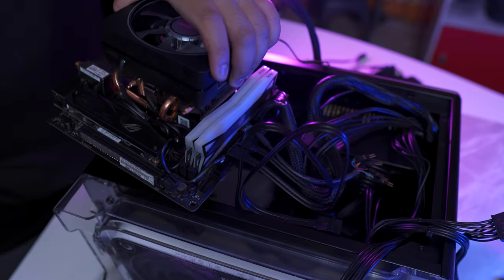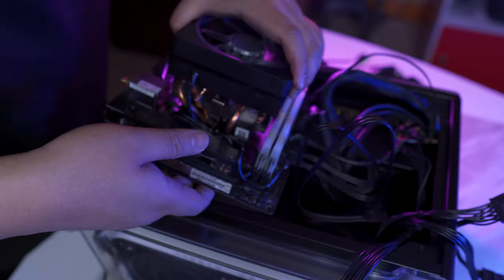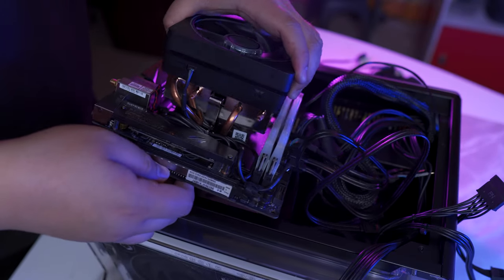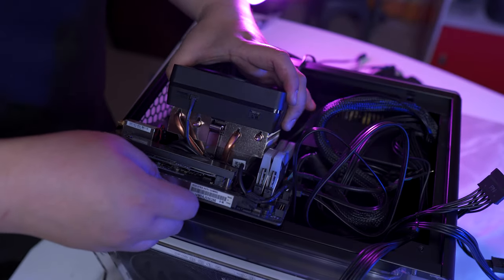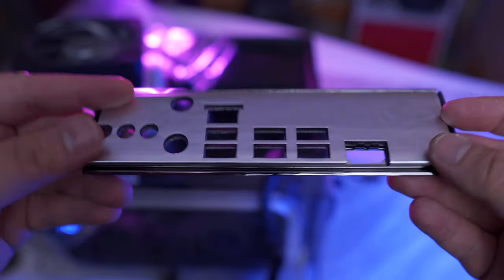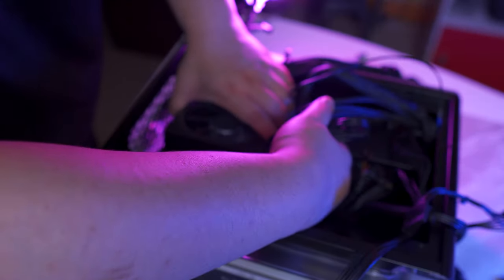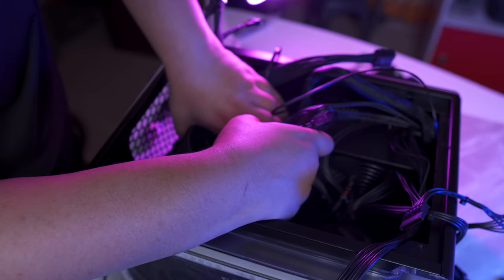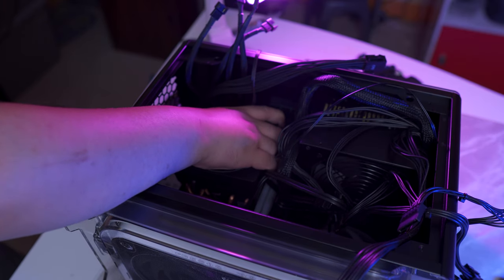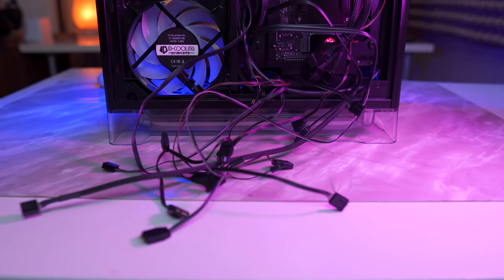Building inside the InWin A1 is quite challenging. I cannot count how many times I had to remove the motherboard and re-route cables. My advice if you're going for the same chassis: plan ahead of time, which is already a given for any mini ITX build since the space is quite limited. Thankfully, the IO shield of the ASUS ROG Strix X470i Gaming has a soft cushion that protects the ports whenever I had to reinstall the motherboard. You'll need to plug in all the cables beforehand — RGB connectors, fan connectors, CPU and motherboard connectors, SATA, HD audio, and other connectors — before placing the motherboard inside the case, because after the fact you no longer have access to those headers.